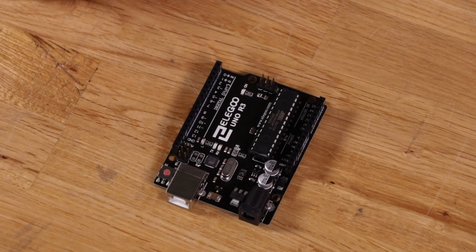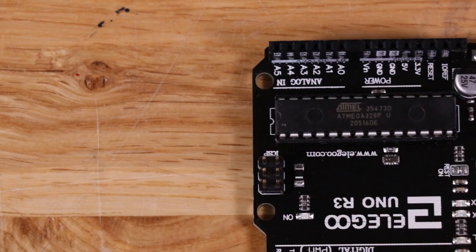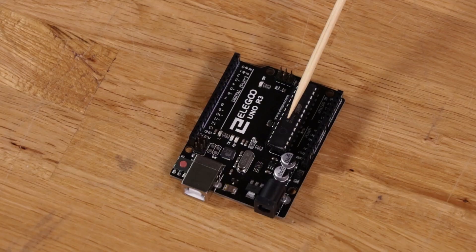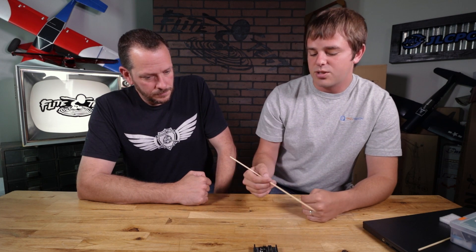This chip here is the main controller. It comes in a couple of different packages — sometimes your Arduino board will have this big chip, sometimes it'll be a little tiny square chip. That chip does 99% of what the Arduino does. It runs a piece of software called the Arduino bootloader, which gives it the magic that allows you to easily install code on it over and over again using the Arduino IDE on your computer.